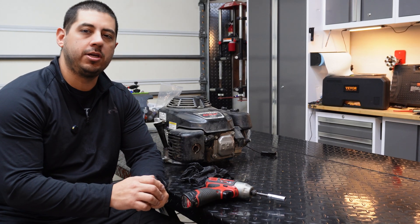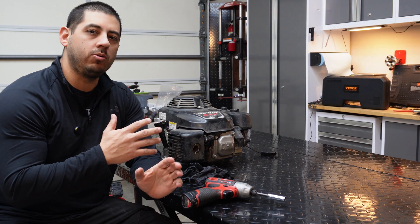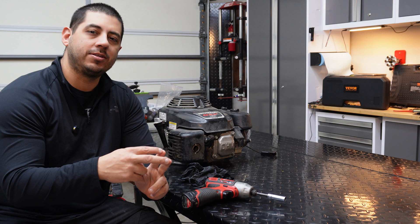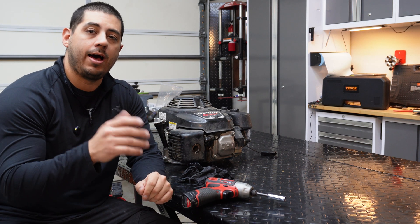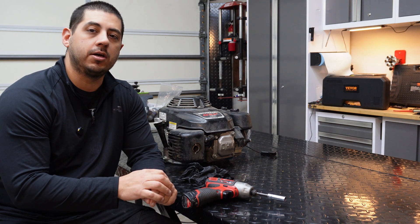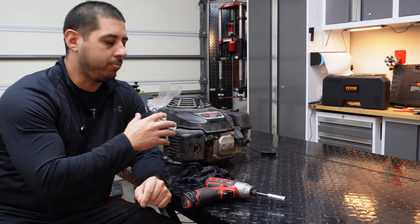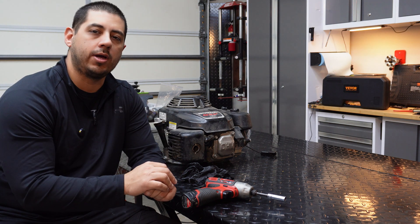Alright, so now we've got the engine here and we're going to start breaking this thing down. If you want to see the cause of failure — this one here is the valve basically eating through the head. I'm going to break it open and show you guys how that happened, specifically what happens whenever dirt goes into the intake. Let's start pulling off the head.